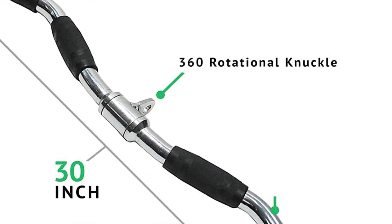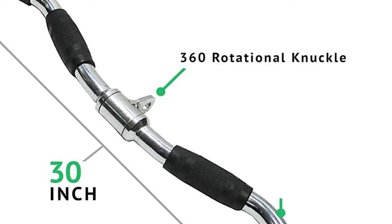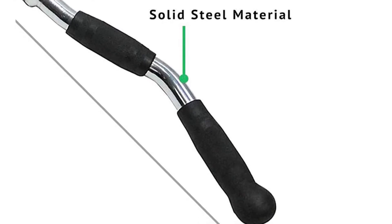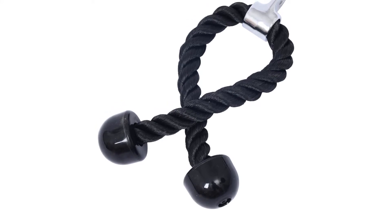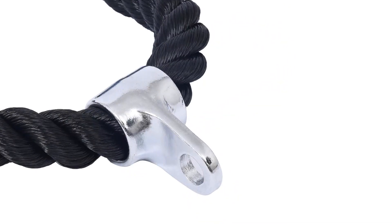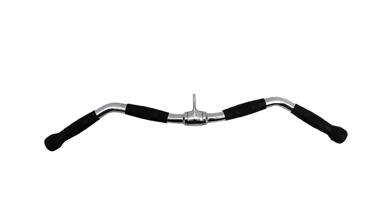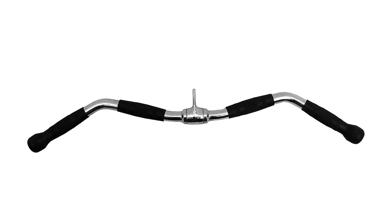The angles on this bar were designed specifically for peak bicep and tricep contraction. Use for close grip or wide grip curls and tricep press-downs. It is 30 inches long with a freely rotating cable attachment eyelet and rubber bar grips for ultimate grip, even when sweaty. They offer same-day dispatch if your order is received by 1 p.m. The company is based in the United States, committed to providing the best service and economical prices. All items are shipped from the United States, and they provide real tracking numbers on all items sold.